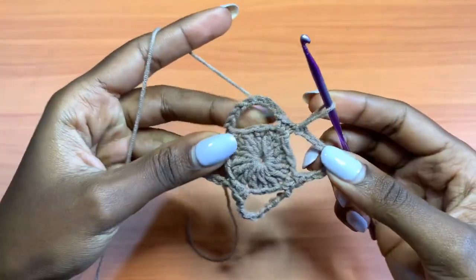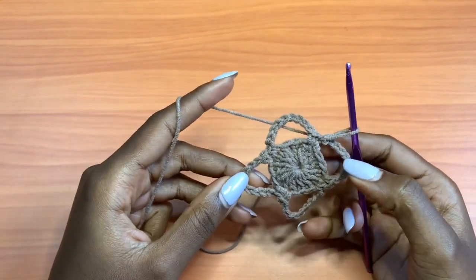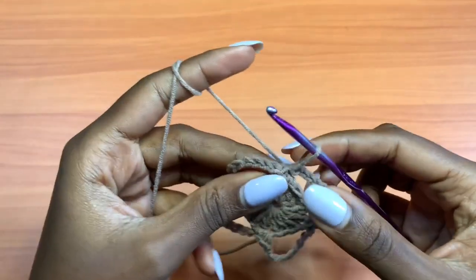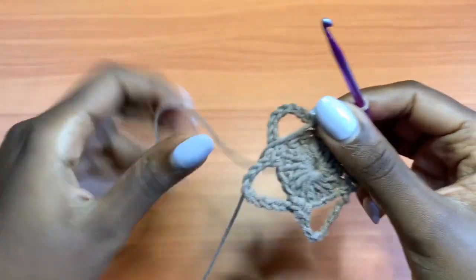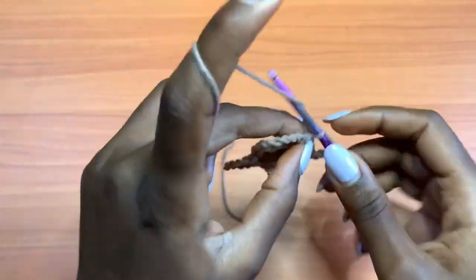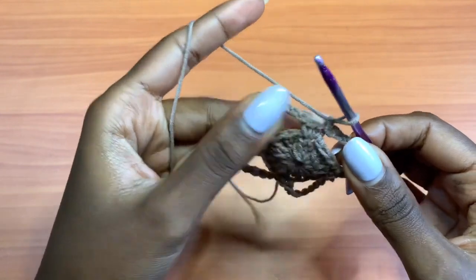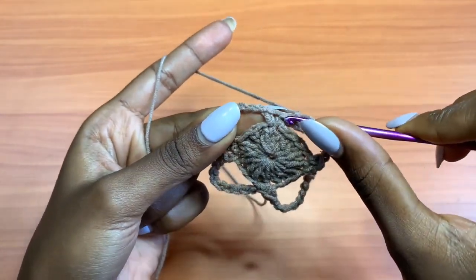Now we're going on to the very final round for the motif. For the final round, chain up 1 and single crochet into that very first single crochet.